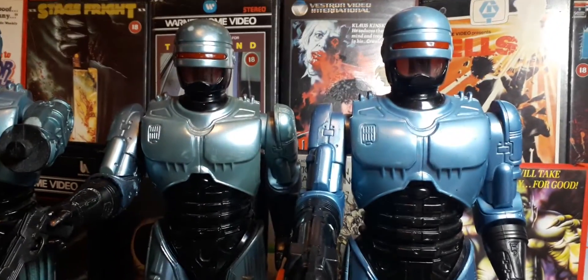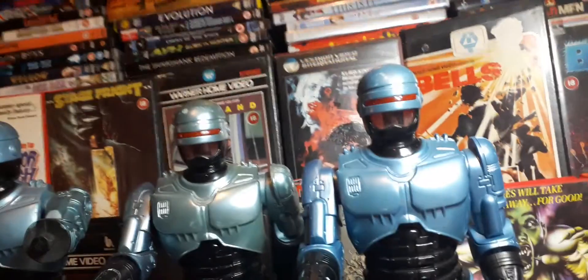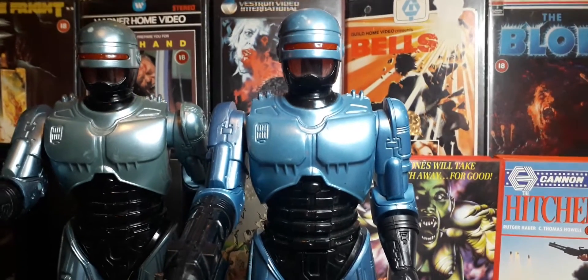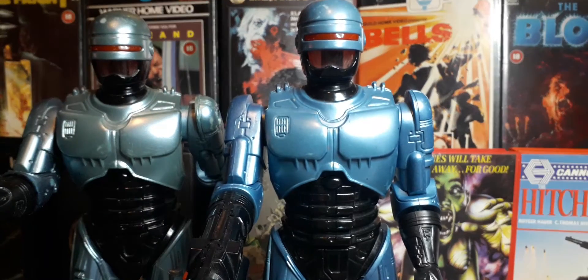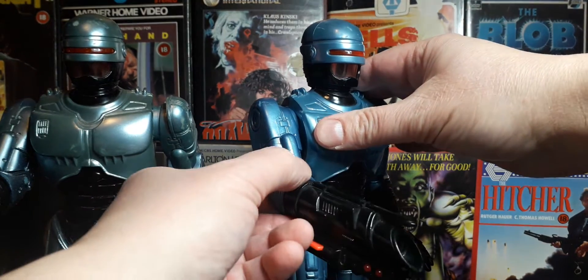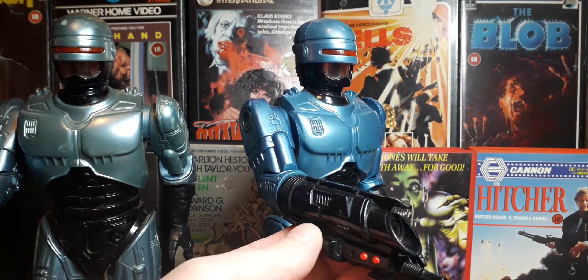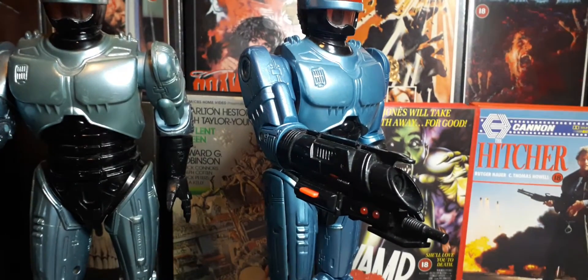Now the first one, as you can see — if I can get this camera straight — the first one I picked up comes with the gun from, I think, RoboCop 3. The film that nobody admits is real, but it happened. And this one is in good condition.